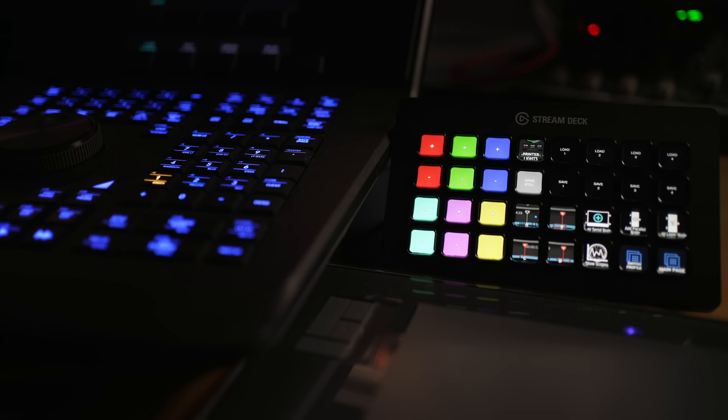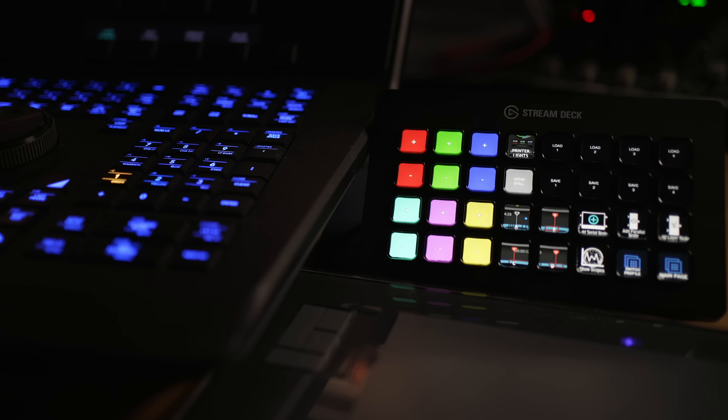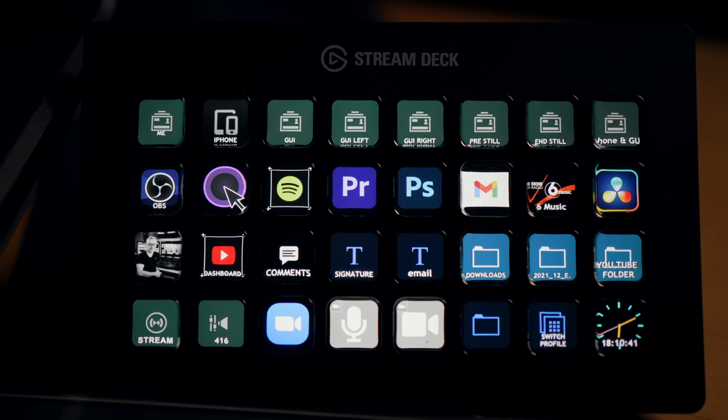It's December and it's that time of year when you might be thinking about getting gifts for your loved ones or your favourite colourists or editors. I think I've found the perfect gift for DaVinci Resolve users — it's the Elgato Stream Deck. This is a fantastic little device that I've been playing with for a couple of months. In this episode I'm going to show you how I use it, how to configure it, and other uses for it as well.